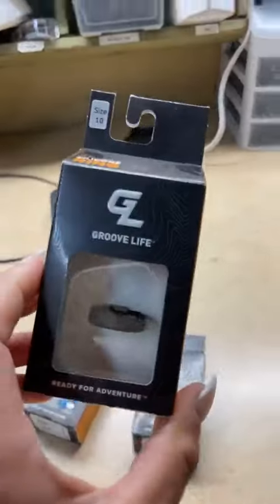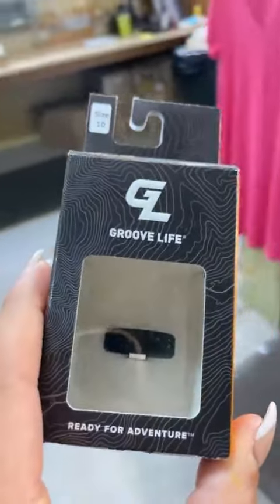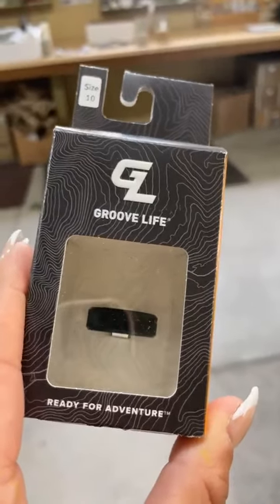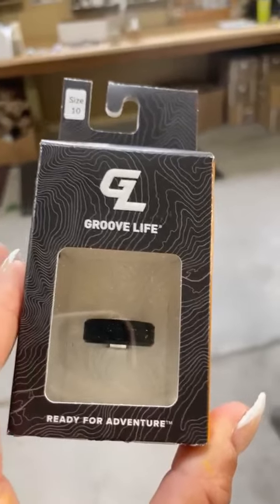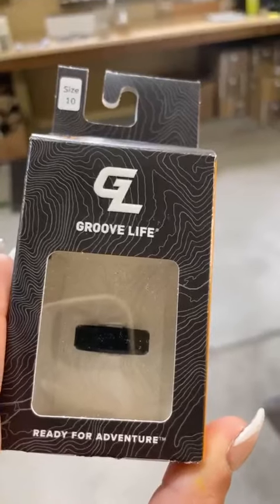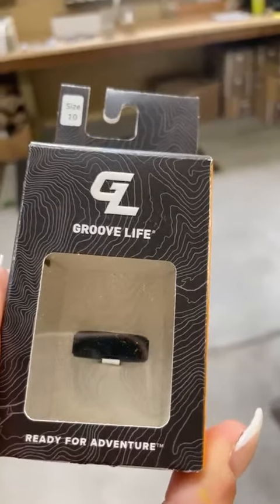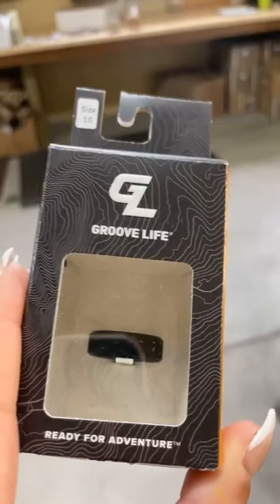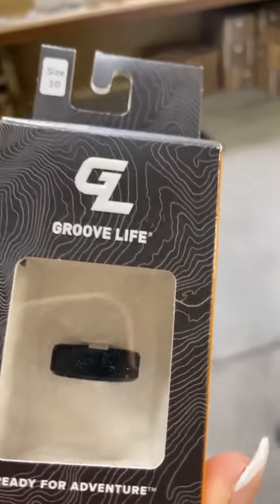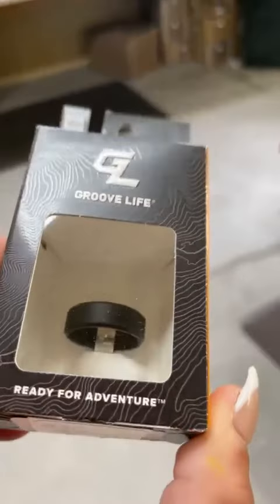With these groove rings, for anybody that is working construction outside, or you are going on vacation, or you're somebody that's always in the gym — these things are great when you don't want to wear your regular wedding ring, or you work in a field where anything you're wearing on your hands or your fingers needs to snap, as opposed to take your finger with it. So these things are great.